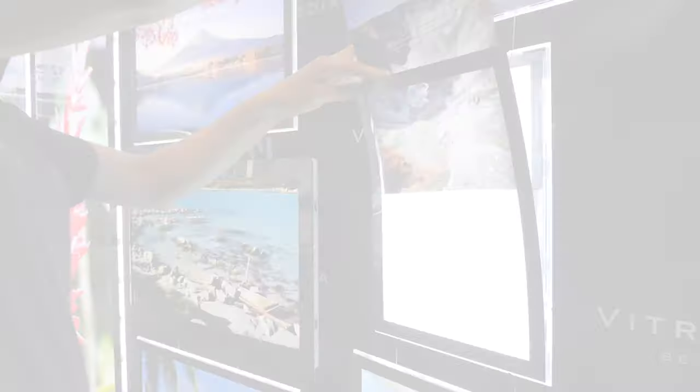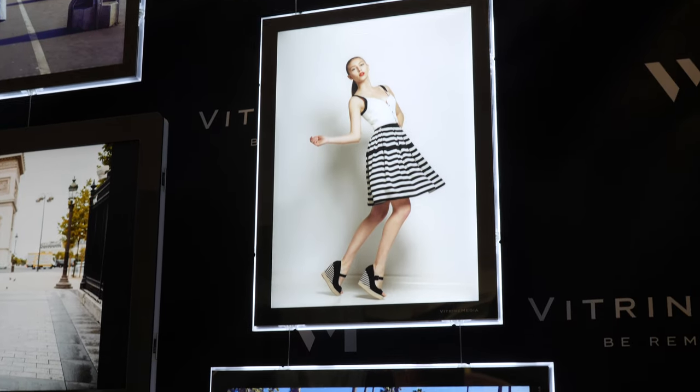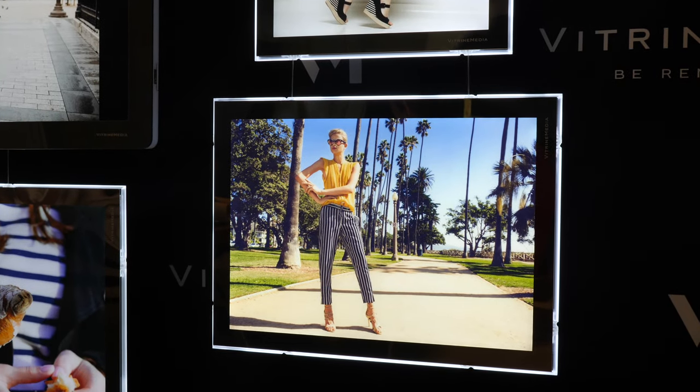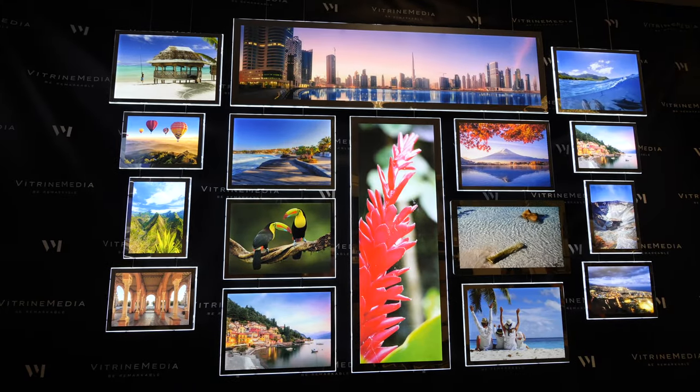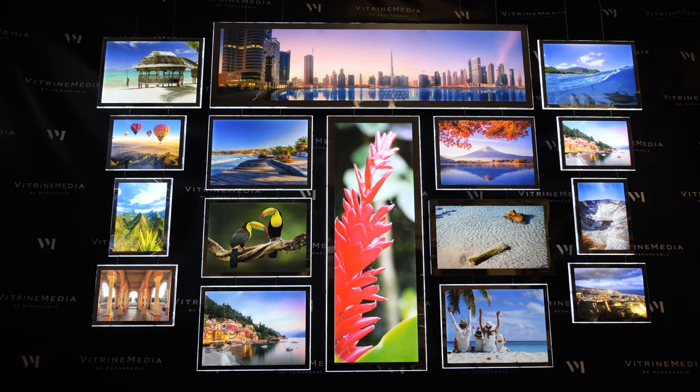Finally, thanks to the backlight sheets specially developed by Vitrine Media, the VM1 hybrid lights up your visuals for maximum visibility. For your high-end and modulable storefronts, the VM1 hybrid is the solution that will make you remarkable.